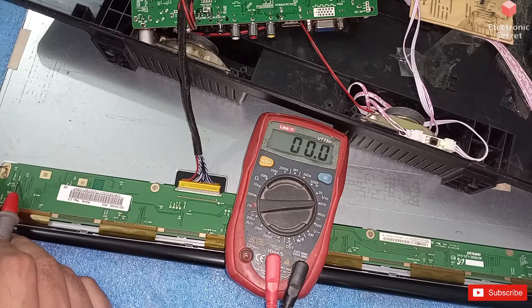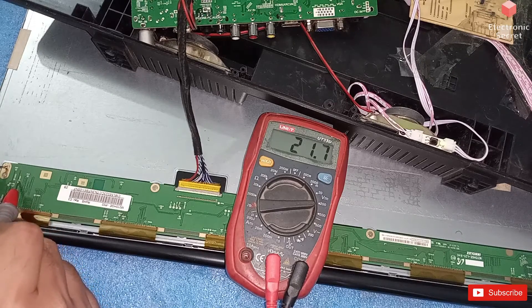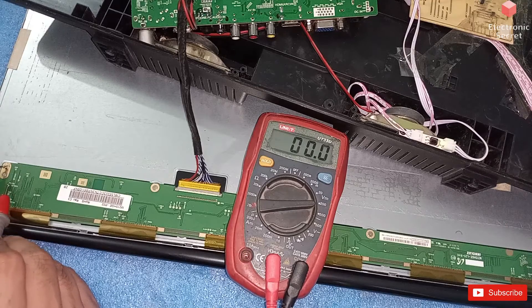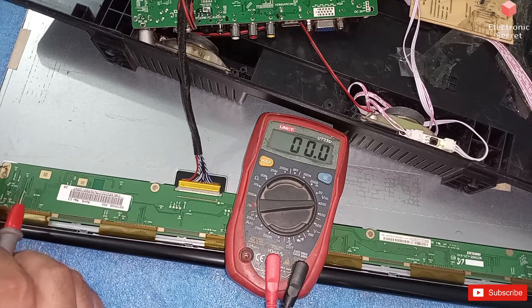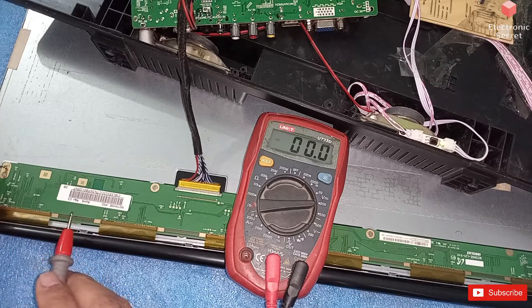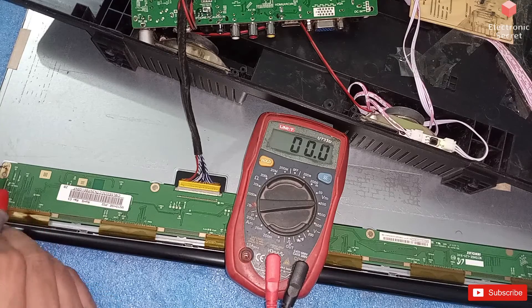This is VGH — 21.7 volts, it is also okay. This is VGL — minus 6.4 volts, it is okay. Another voltage I will have to check is Vcom. Here is its test point — it is also okay, 5.4 volts. Vcom is almost half of the AVDD voltage.